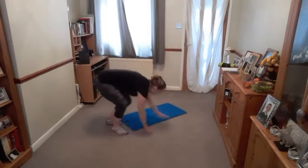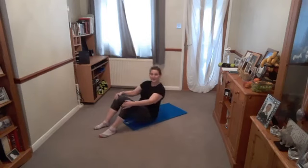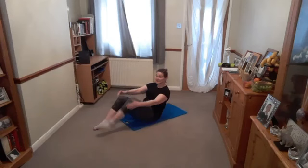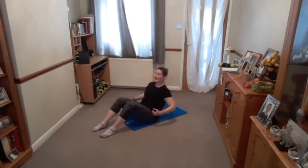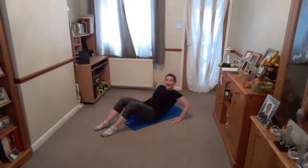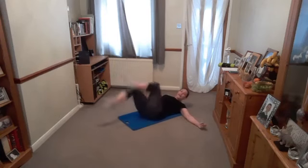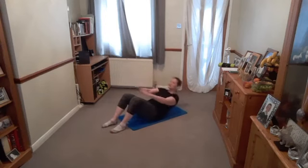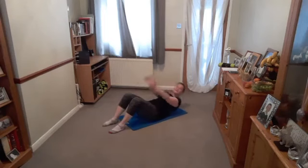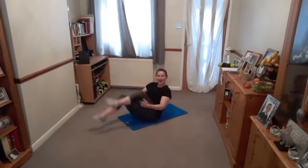Sit on your mat, nice and tall. Tuck the tailbone under. Lengthen the back. Chin is up off the chest. Tilt back — four, three, two, one. Down, lift, down, lift. You can always keep your hands there for a little bit of balance. If you're struggling with your lower back, I'll give you an option as well — you can go from here. Four, three, two, one. Squeeze. So you can go from here. Or stay here — up to you.